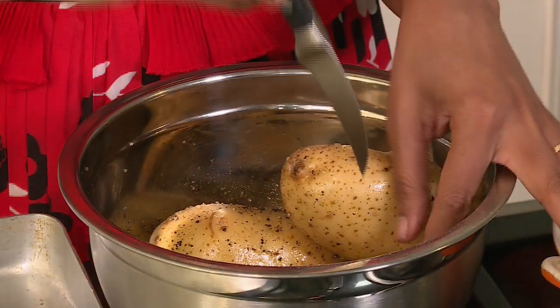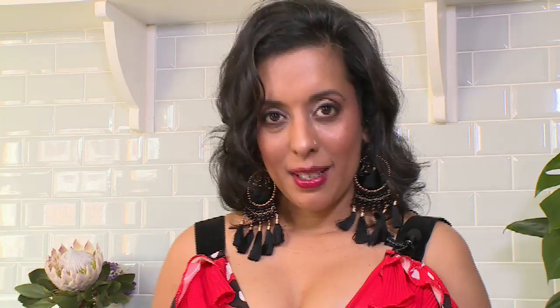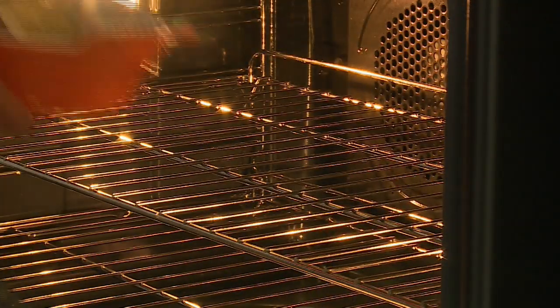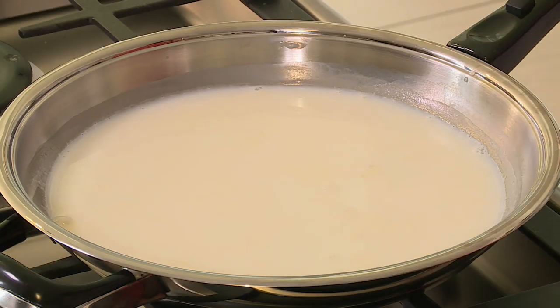I've got four potatoes here, seasoned with salt and black pepper, with a generous glug of olive oil. Use a knife to prick the potatoes so they don't explode in the oven. Place the potatoes into an oven-proof dish, drizzle any remaining olive oil over them. With the oven preheated at 170 degrees Celsius, I'm going to bake these for about an hour.